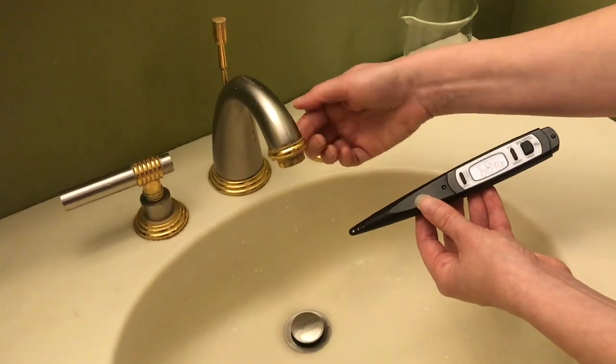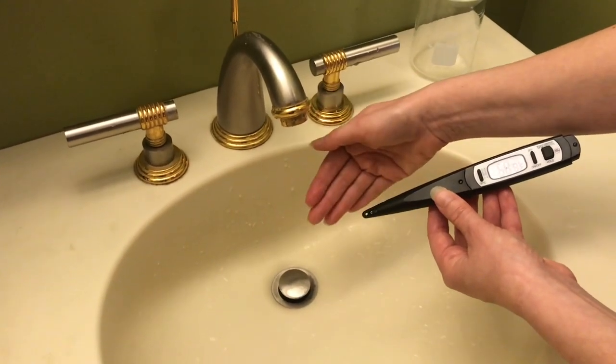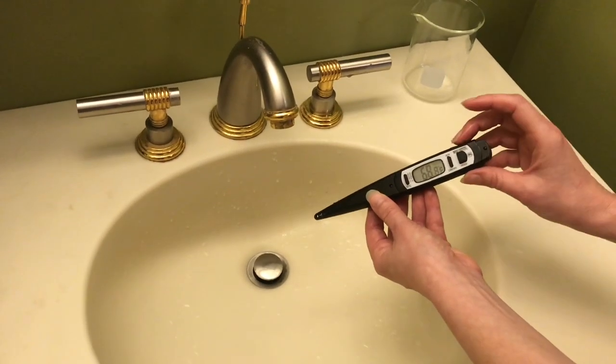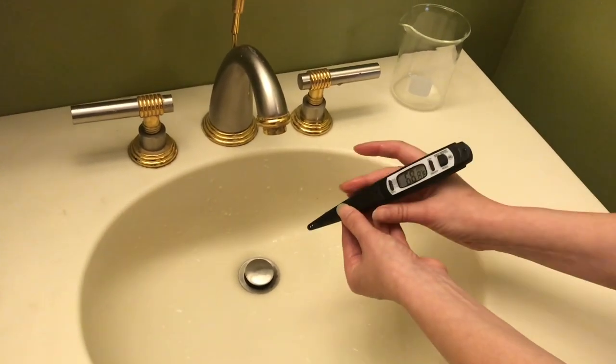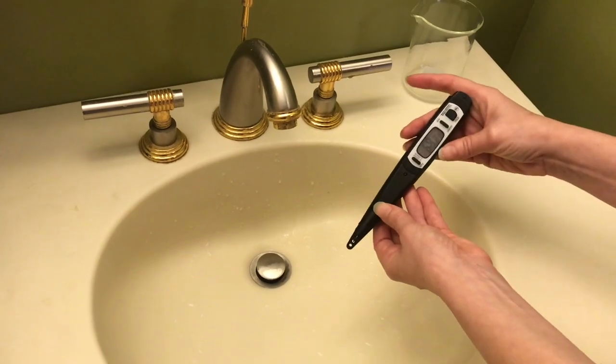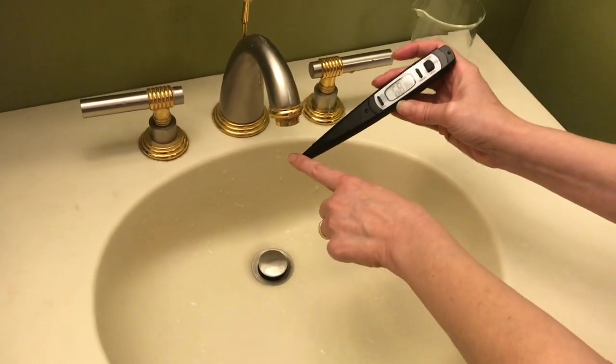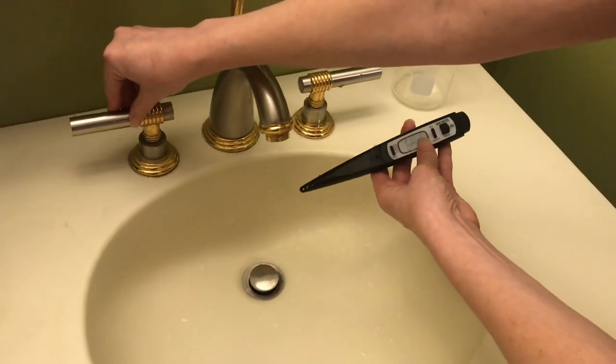Here's how to use it. First, you want to run your water out of your tap at full velocity until it gets to a constant temperature. Before you test the water, make sure you always have the display in an upward angle so the water that does come on is not going to roll back. Let's test it now.